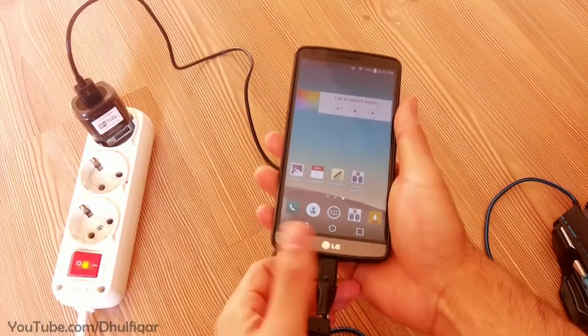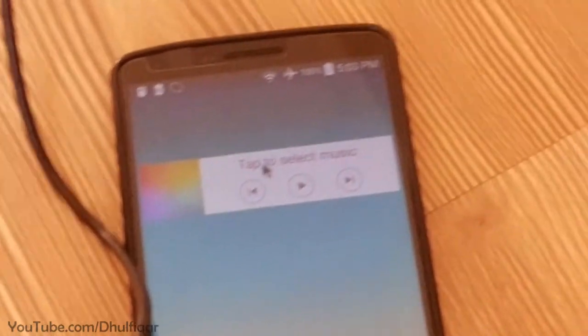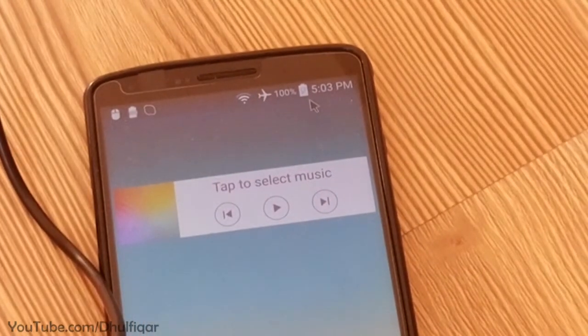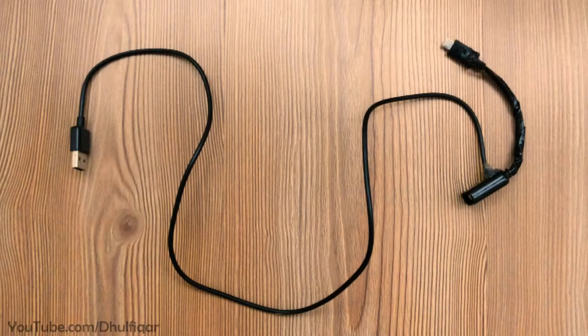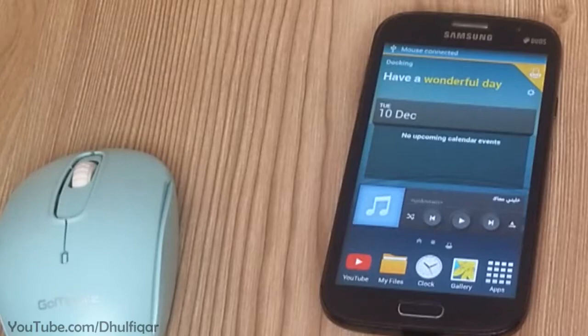In a previous video I showed you the unofficial method for using the OTG function and charging simultaneously in micro USB phones and tablets. In this video I'll show you how to make the docking station, which is the official method for using the OTG function and charging simultaneously.